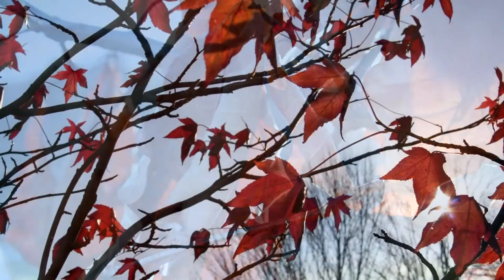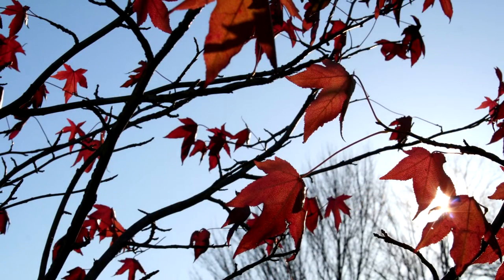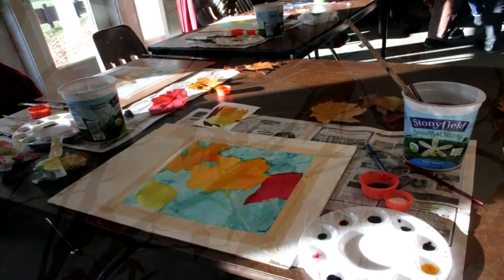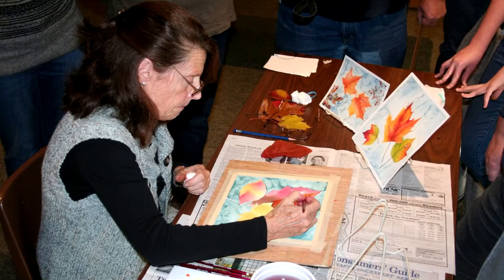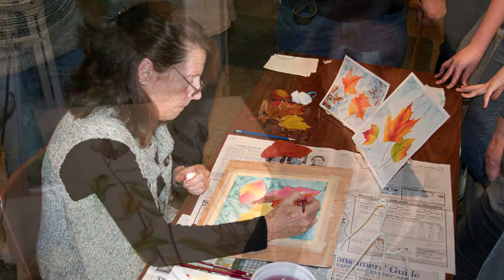I usually do a simple project with a step-by-step approach and demonstrations each step of the way so that people can attend the class who have no art background or who just love nature and want to learn how to connect the two — art and nature.